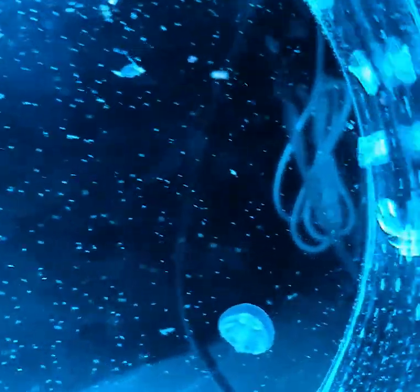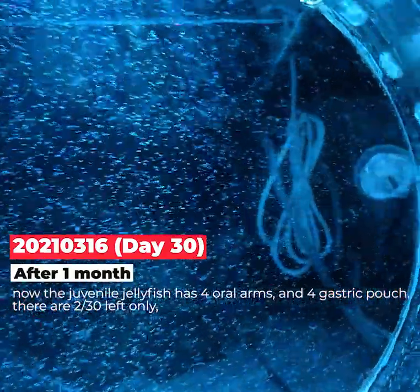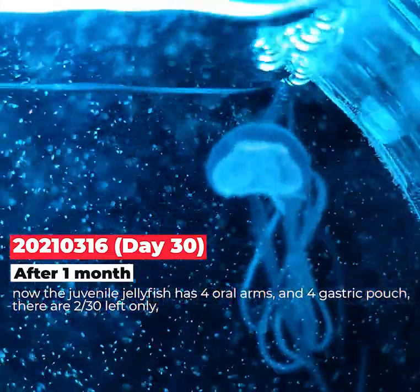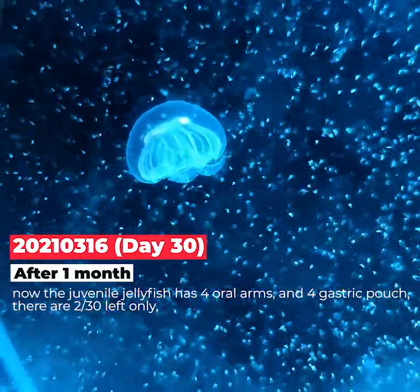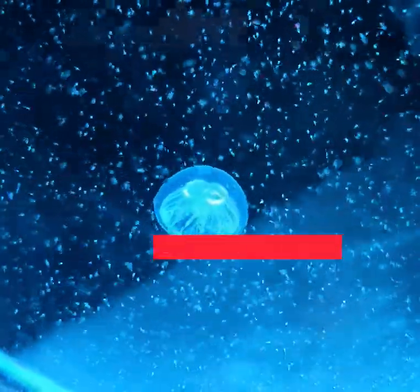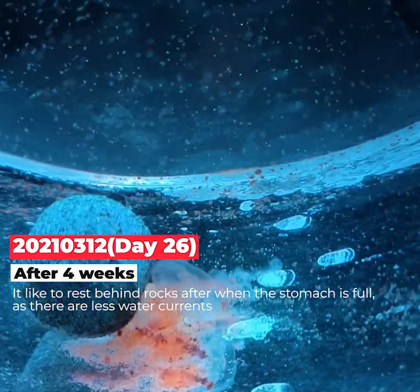About four weeks later, the jellyfish now looks almost like an adult. This is my favorite jellyfish — you can see it's thicker in the middle and gets thinner toward the edge. After one month, the jellyfish has four oral arms and four gastric pouches. Unfortunately, only two out of 30 survived because I wasn't that experienced with water temperature or water changes, but next time I think I can do better.